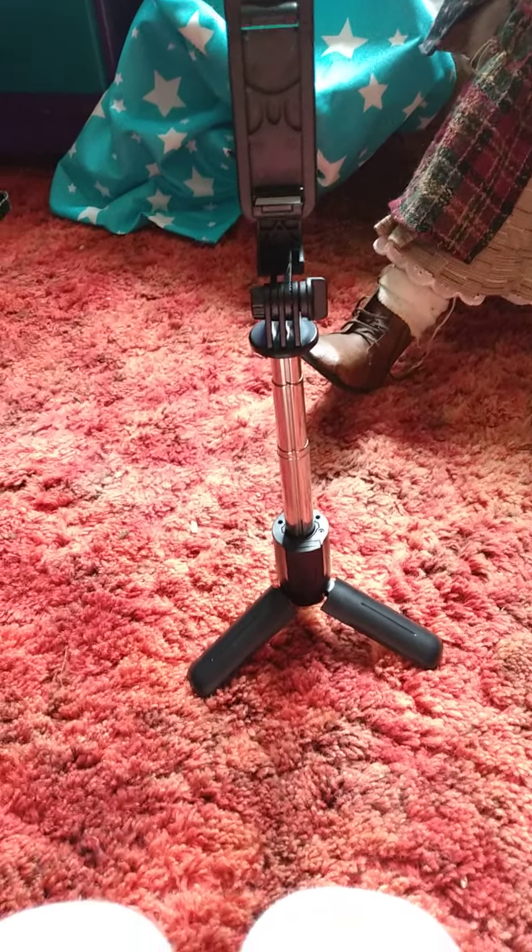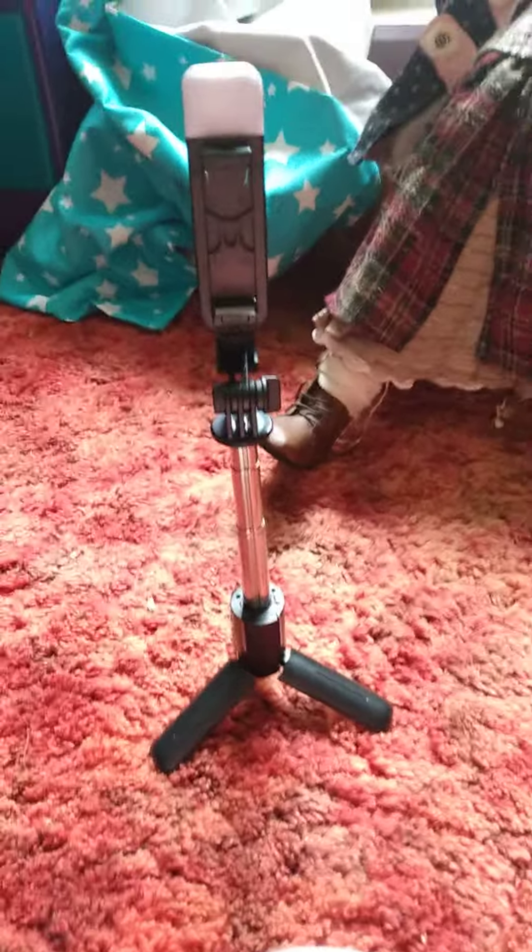Hi guys, welcome back to another YouTube video. I just want to show you this cool thing that I got from Easter. It's a thing to hold up your phone when I'm making YouTube videos and doing some pictures.